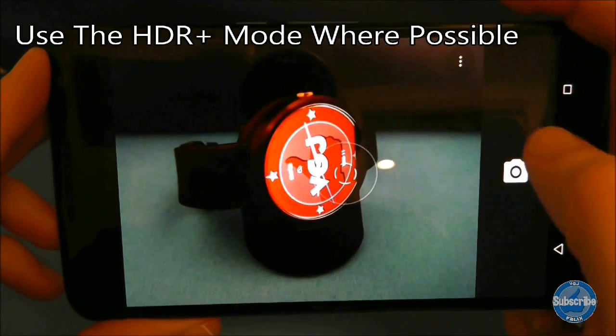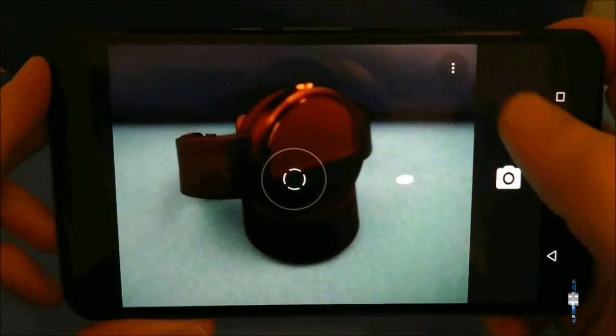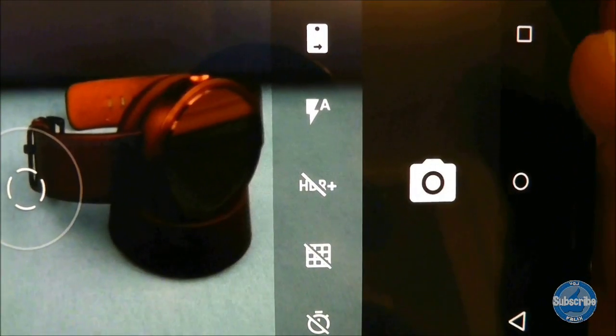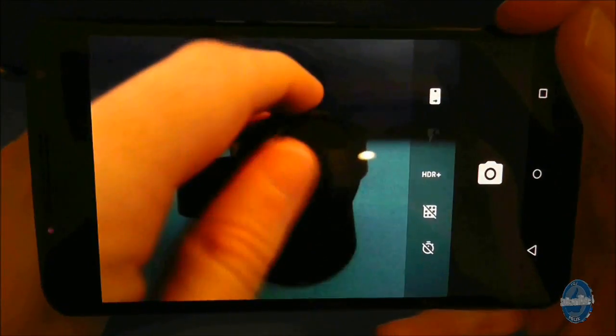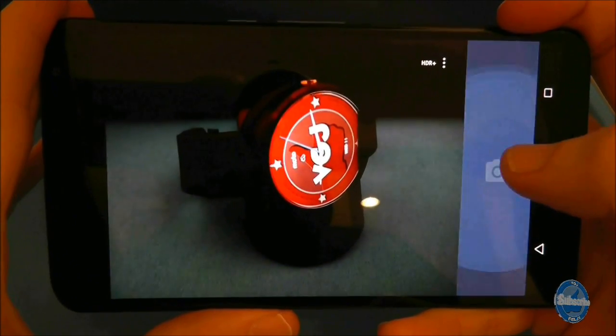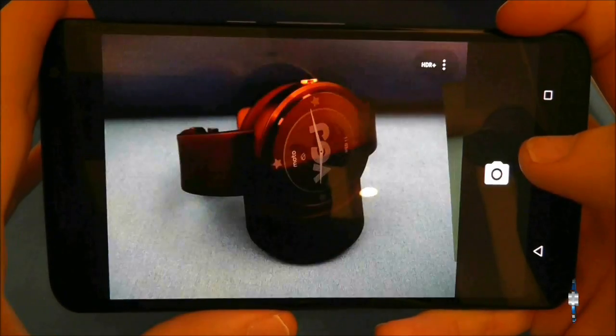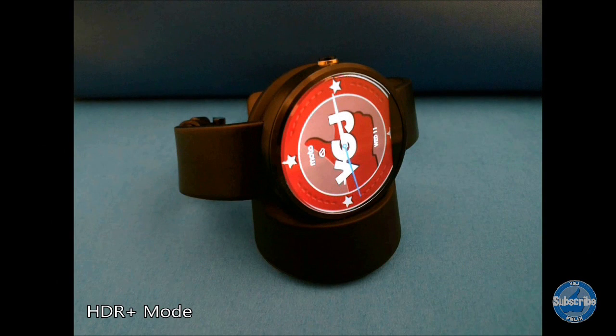The Nexus 6 comes packaged with an HDR mode — that's high dynamic range. This takes a quick burst of images and combines them to provide a better quality picture. It's particularly useful in low light situations, although taking a shot isn't quite as instant as in normal mode. So unless you're tracking rapid movement such as sports events, it's generally advised to keep HDR mode on.